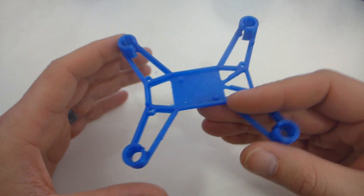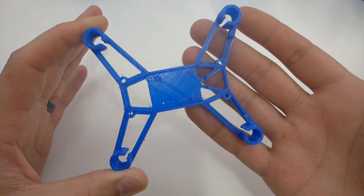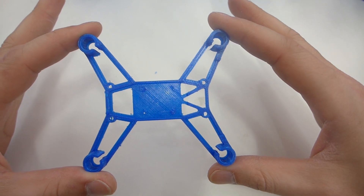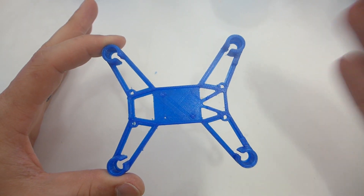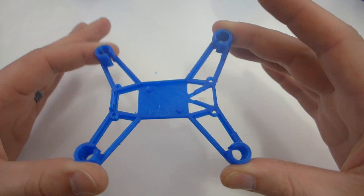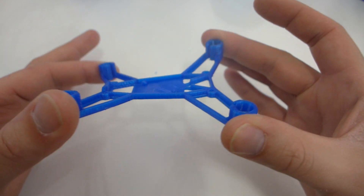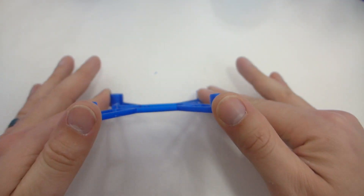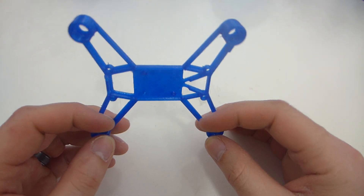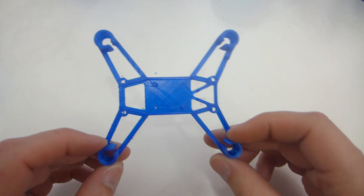This is the Hubsan X4 tiny whoop frame that I'm actually using right now — I'm printing it in a different PETG — but this one, straight off the build plate, look how clean this is. With a white background you can see pretty much zero stringing. I'm using the exact same settings I'm using with the other PETG and it just came out so clean. It's nice and strong, a little bit flexible as it should be with PETG — not as rigid as PLA or ABS, but it does have some flexibility which makes it strong and impact resistant. This hits and will just keep on going.